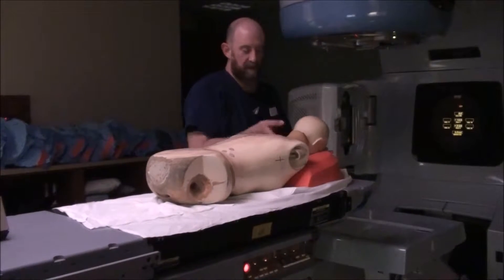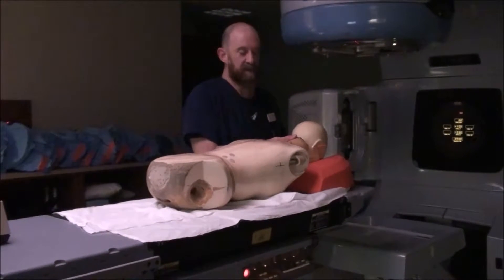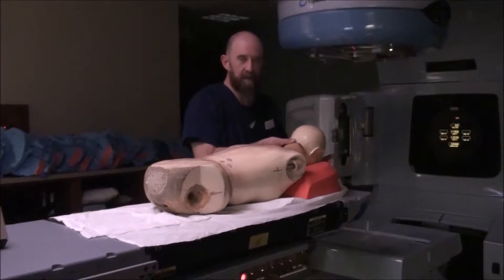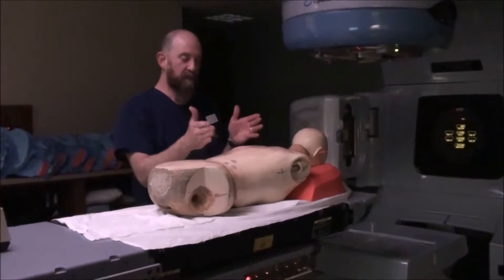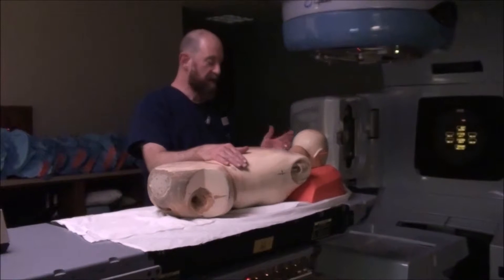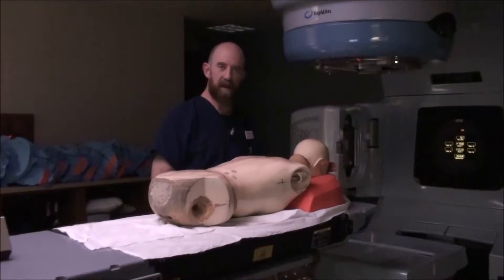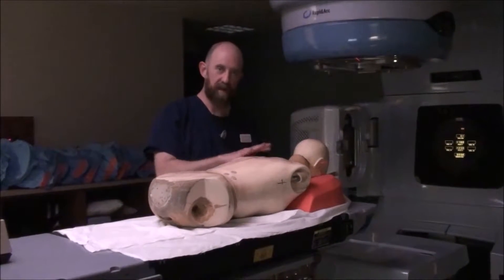Make sure they are on the prone pillow properly. Because if you don't, the position might be different today versus tomorrow versus the next day, and it's going to stretch them in different ways. You want reproducibility — you want them to be in the same place in the same way every time.